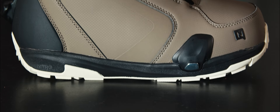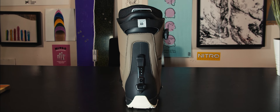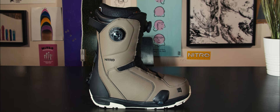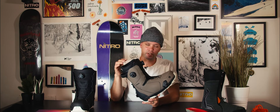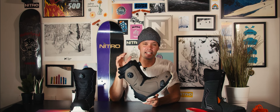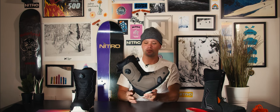I'd recommend the Darkseed Boa Step-On boot for anyone looking for a Boa and Step-On compatible boot that is responsive. If you're looking for a great responsive step-on boot, look no further than the brand new 2425 Nitro Darkseed Boa Step-On boot. Thanks for watching — go to your local shop, step into a pair, and see if they fit. Most important thing in snowboarding is a boot, so get one that fits your foot just right. Thanks for watching and we'll see you out there!